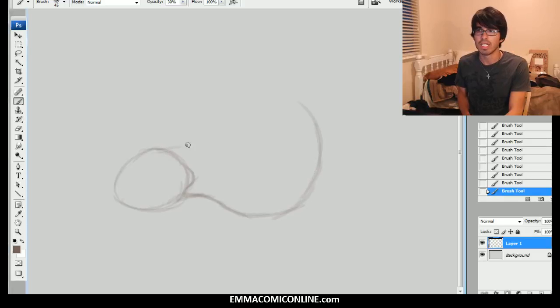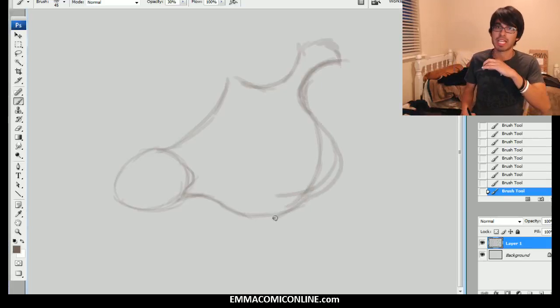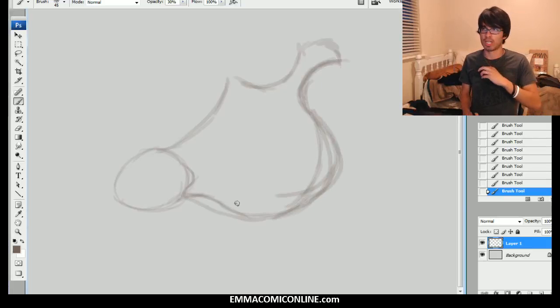So the first thing we're going to do here is we're going to draw in the head shape. Notice you want to have flow — I talk about all the time about how I like to have just good flow in it, so it just feels good, it just feels right. So do what I say, because I'm the master of this kingdom.